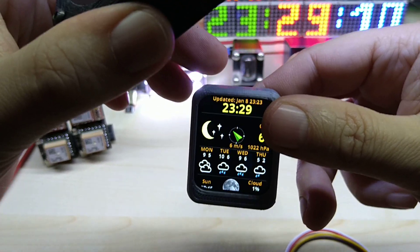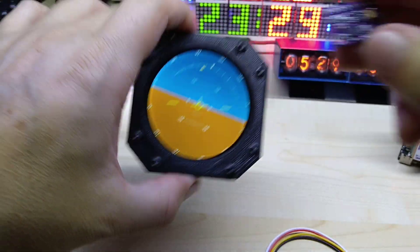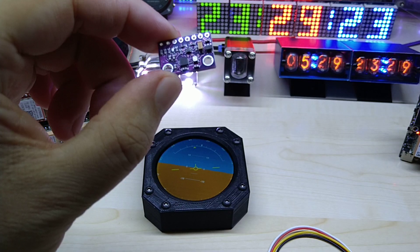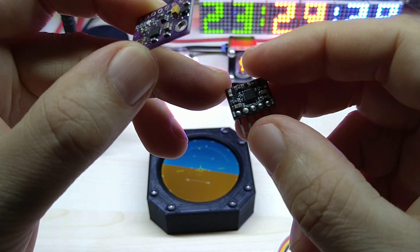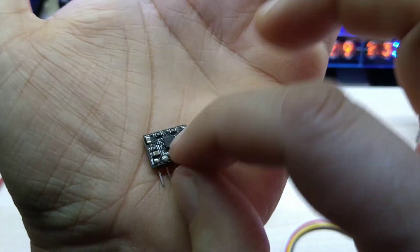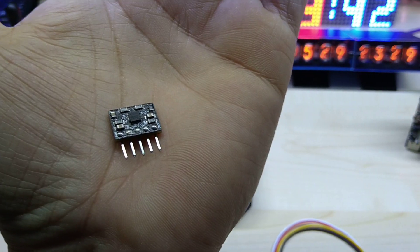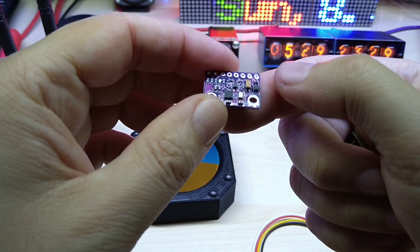That attitude indicator will actually be my next project with this display. I need to take the sensor off the other module — I accidentally destroyed it by applying 5 volts to it, and this ESP also runs on 3.3 volts. I'll take the sensor off and put it on my version of the module to get the attitude indicator working.